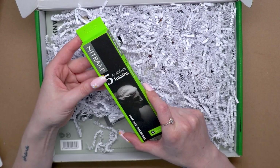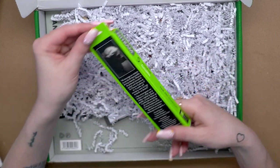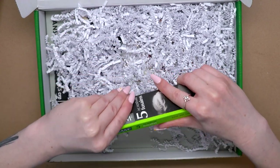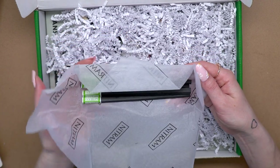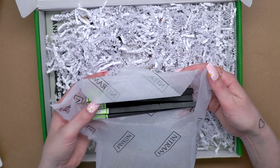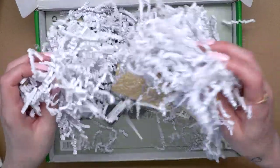We have this set of charcoal also by Nitram, the Academy Fusanes — I'm probably pronouncing all of this so wrong. Let's open this up. It looks like we've got a charcoal-themed set this month. We have a set of vine charcoal here — five of them, five of these charcoals. Nice long sticks.